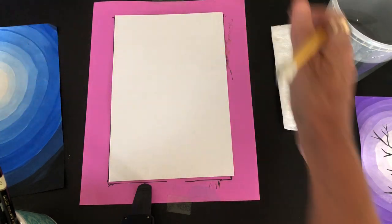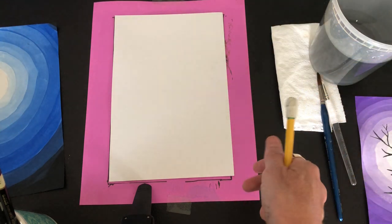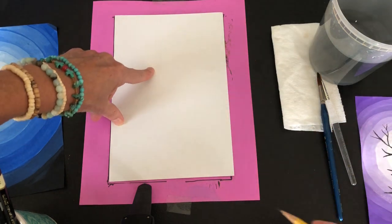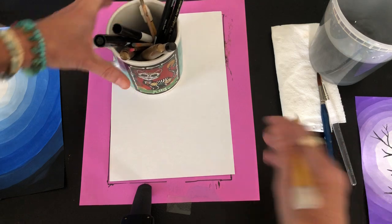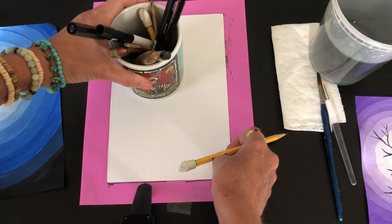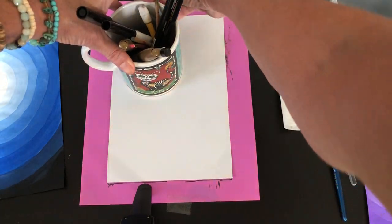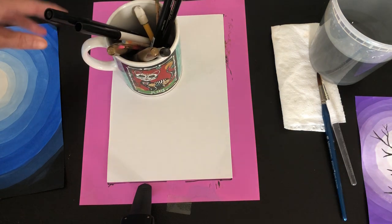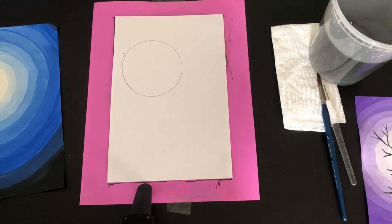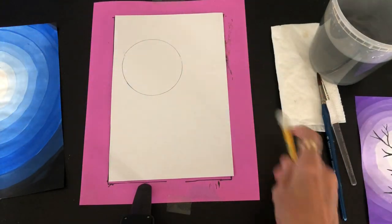I'm going to imagine those crisscross lines divided into thirds, sort of like a tic-tac-toe board, and put my emphasis right there. So that's where I'm going to put the cup — it's not very far to the side, but it's not in the middle. Then I go around my cup as best I can, and I'm going to start to paint.